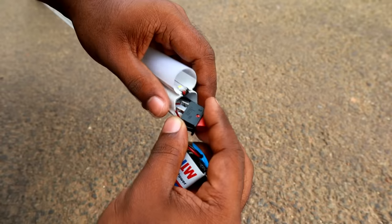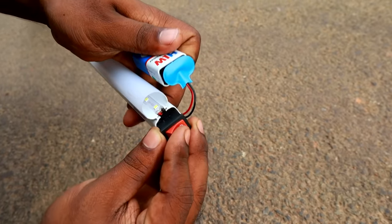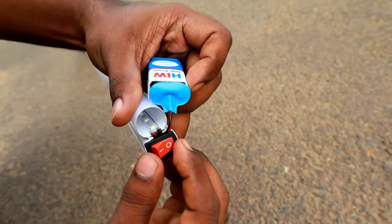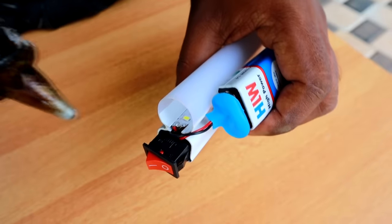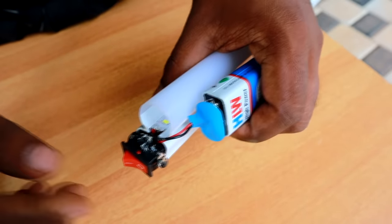We are going to focus on the battery, then connect the wires to shift the wire. When we switch the new direction, this was made of the LED. We'll put a side key, then take the LED and glue it to the LED.